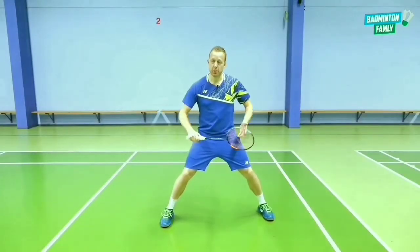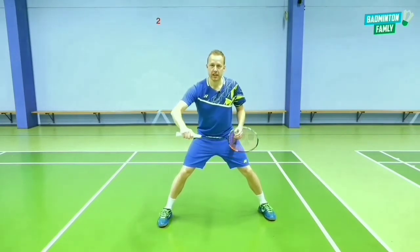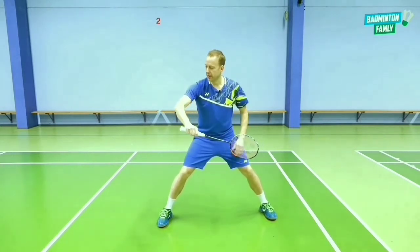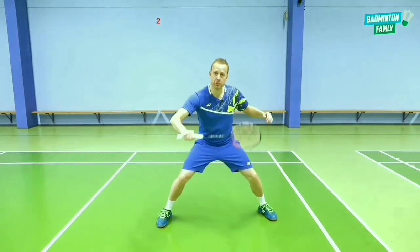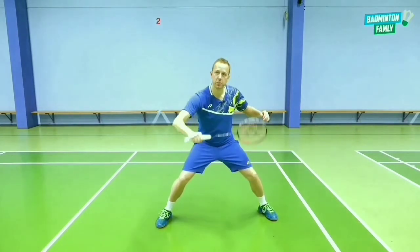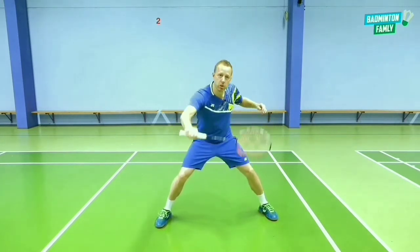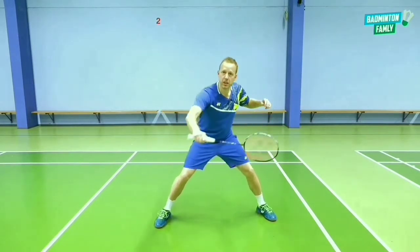Tip number three: when we hit the shuttle, it's crucial that your wrist is in a neutral position and your arm is way out in front of you so you can meet it early. I use my arm to make the stroke — I don't use finger power, as it's very tricky to control. Instead, I use my loose arm to give position to my shots with this movement.